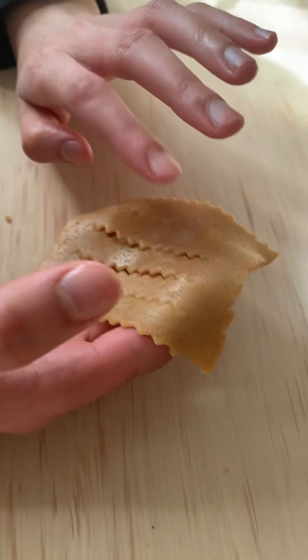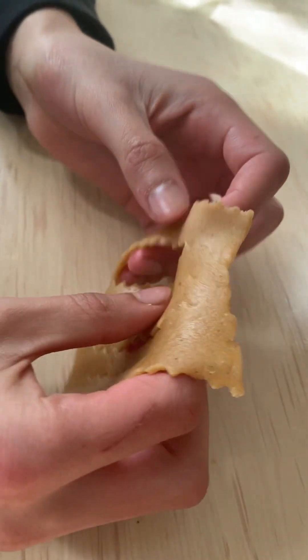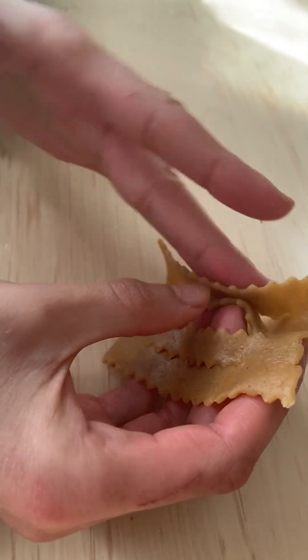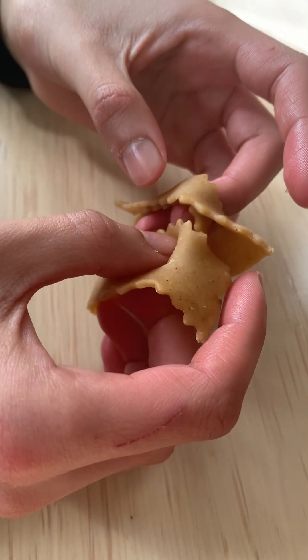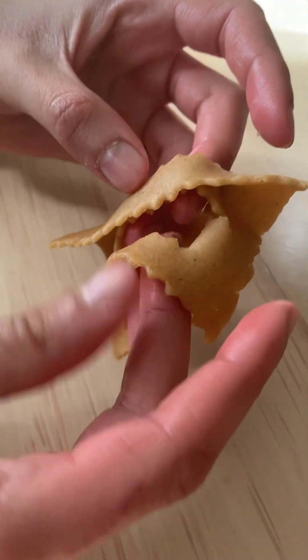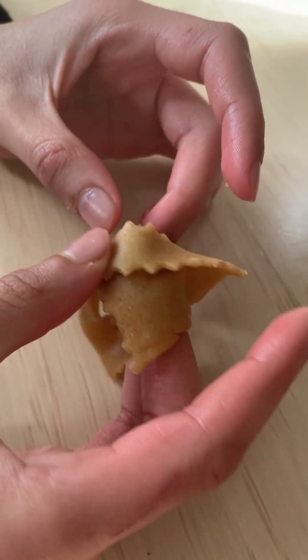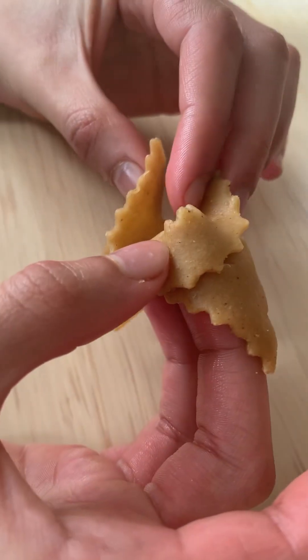Strip one, strip two, strip three, strip four, strip five. You're gonna take strip one and flip it onto strip three — flip it onto it, try to make them stick. Then you're gonna take strip five and put it on top, but you're not gonna flip it this time, just put it on top like that.